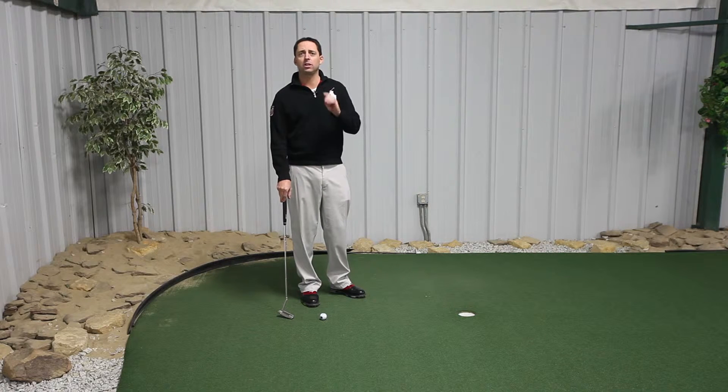To change where you look: if you're someone that generally looks right at the ball, don't be afraid to look at a spot a couple inches out in front of the ball. This can help relax your mind. You're not focused on or fixated on the ball — you just have a nice smooth stroke.